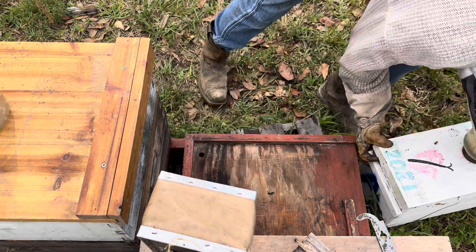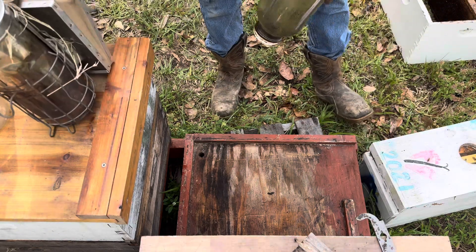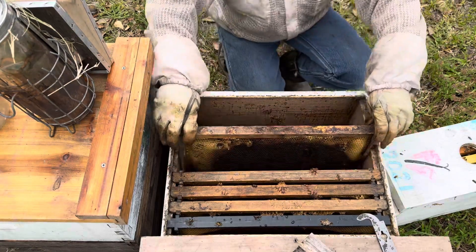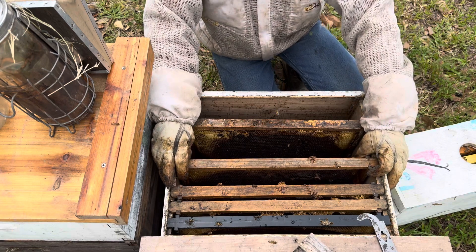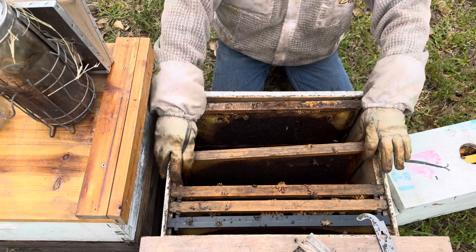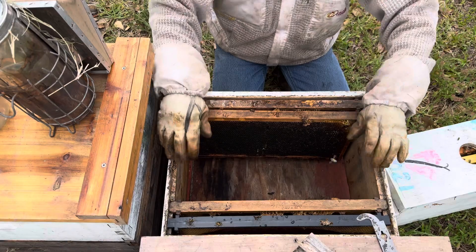I'll set it right up here in the front and get this feed off of it. I'll set this box up right on my clip. In this box I have some drawn comb — we went to the blueberries yesterday to see how they were doing, added some boxes. There were a few colonies I dumped out on the ground, so I got some drawn comb we're gonna use. I want to make space — I'm gonna put two frames on each side like this.